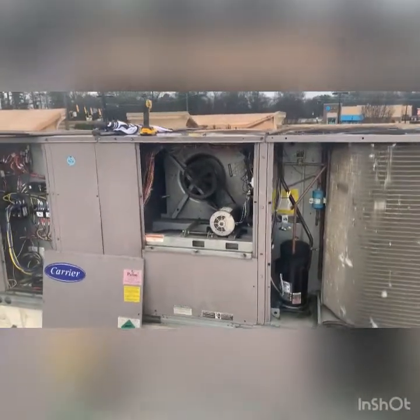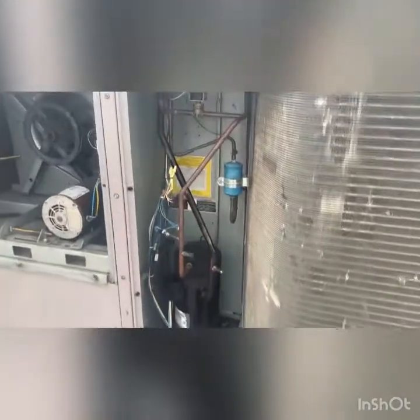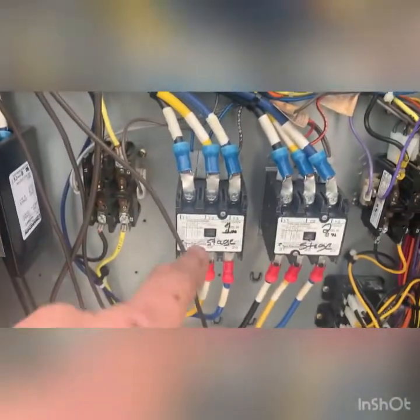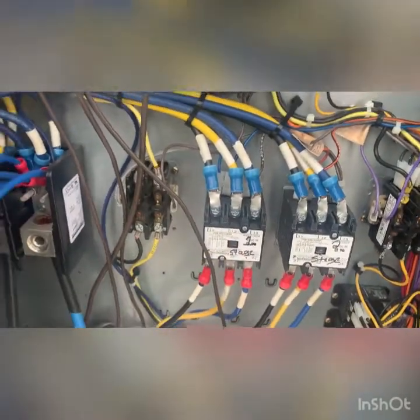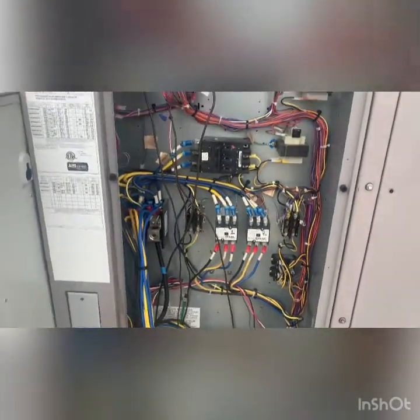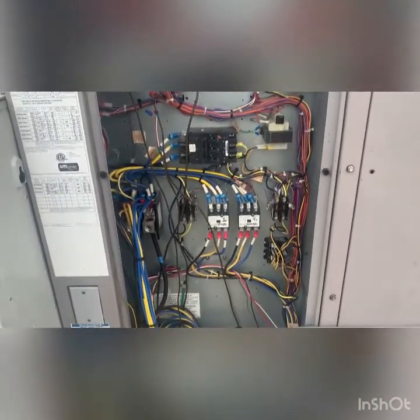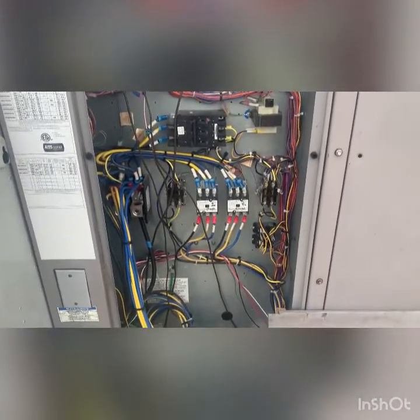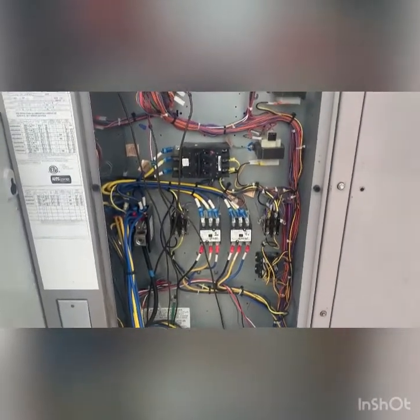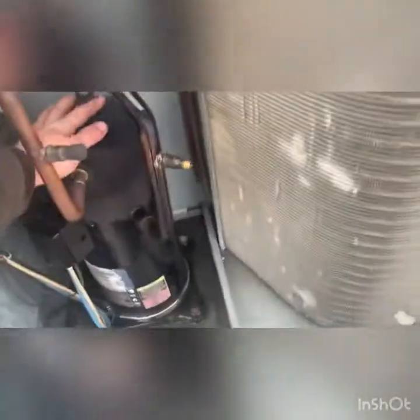The blower motor just started, it's not calling for cooling yet. We have a two-stage system — it's a single stage will-call and that'll pull in, you'll hear the click. The compressor will start, and the condenser fans should start. Okay, that kicked in — compressor started.